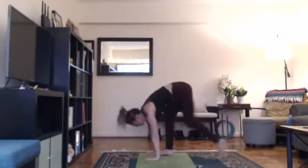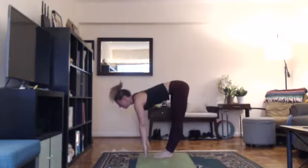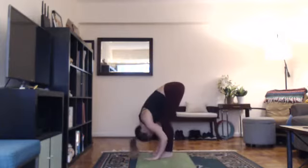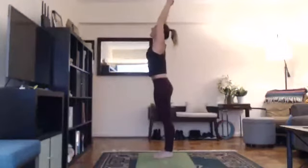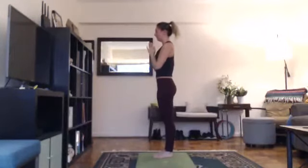Inhale, look forward, step forward, lengthen, halfway lift. Exhale, bend your knees, fold. Inhale, root to rise, come on up, arms up, looking up. Exhale, hands down at heart center. Wonderful. From here, we will hop into 26 and 2 yoga.